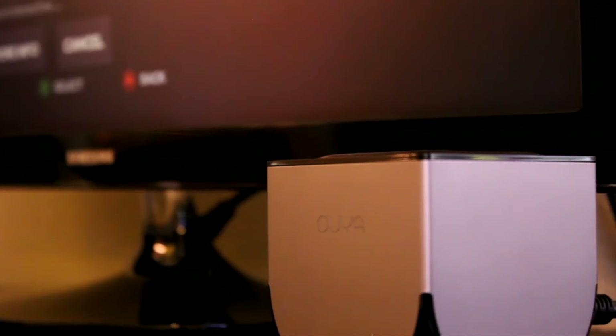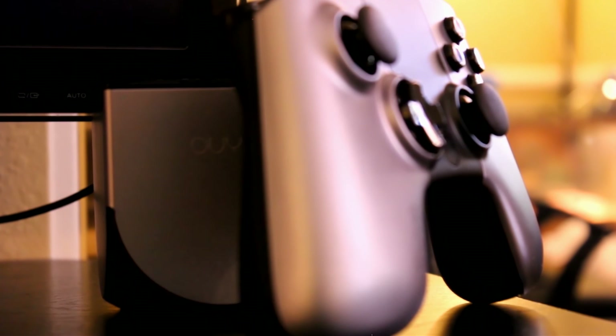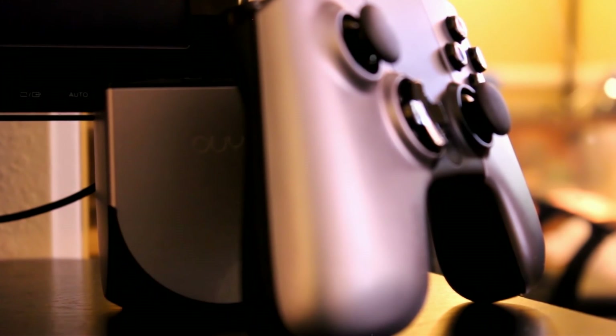That is my first impressions and unboxing of the Ouya console. Stay tuned for a first impressions and review video, as I will definitely upload those in the coming weeks. But for now guys, thanks for watching and I will talk to you all later.